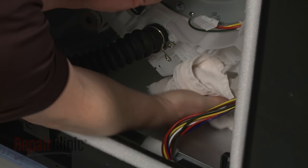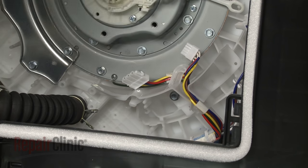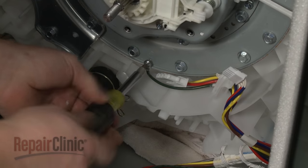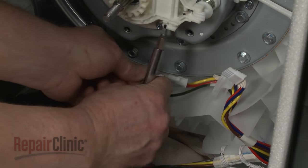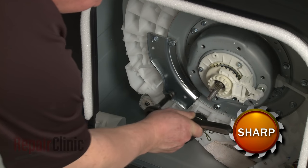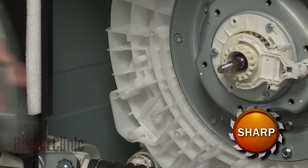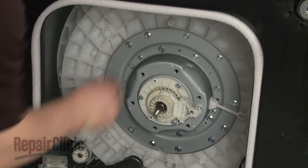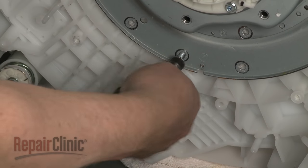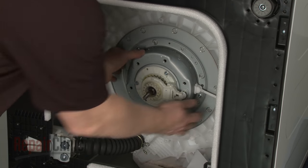You can use a towel to help prop up the outer tub. Then use the 10 millimeter socket to remove the screws securing the rotor shield. Remove the screw to release the grounding wire, then set the shield and wires aside. Now remove the screws securing the support bracket to the clutch and bearing assembly and set the bracket aside. Next, remove all of the 10 millimeter mounting screws securing the clutch and bearing assembly to the outer tub. With the screws removed, you can now pull the assembly from the outer tub.